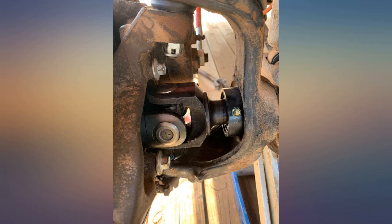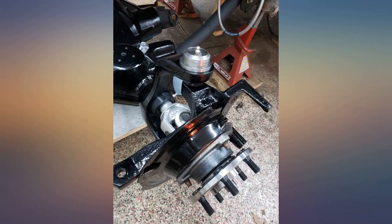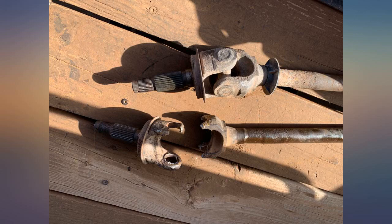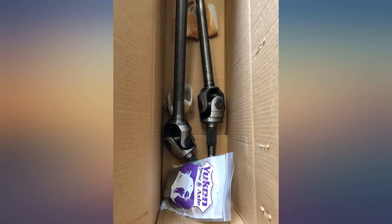Went together like a dream, installed like butter. Took the XJ on a rough crawl that has busted three axle shafts for me on the next day and battered them with no issues. Left a star off because I got no sticker and am very disappointed about it.